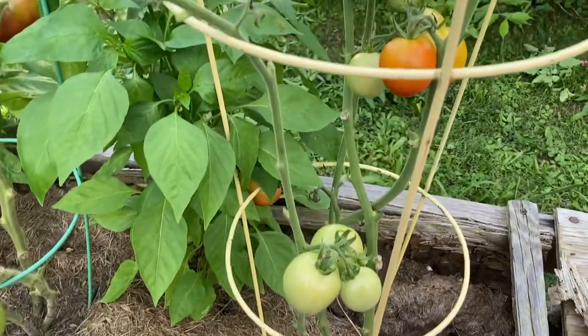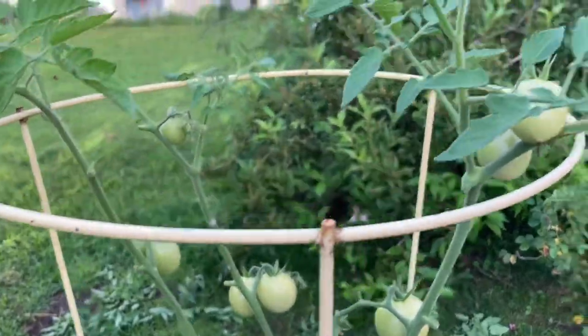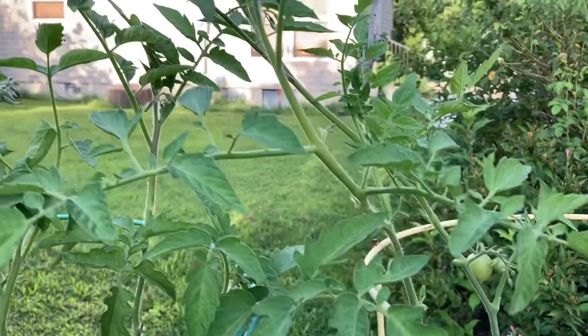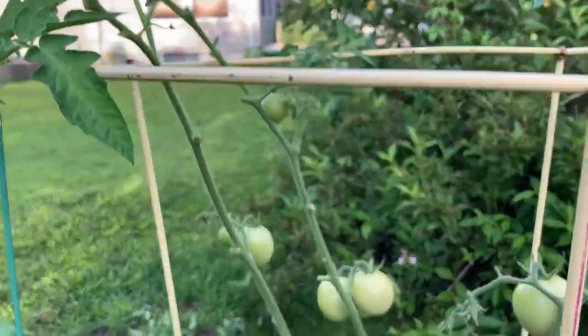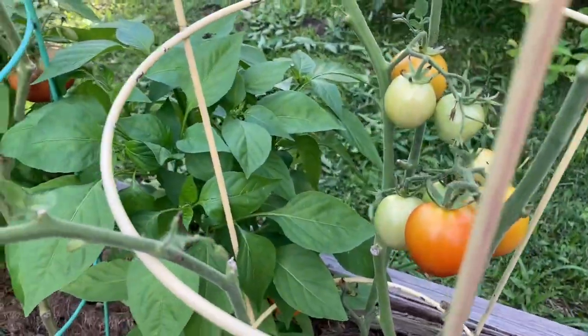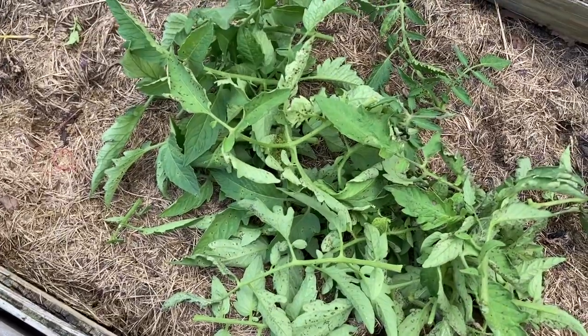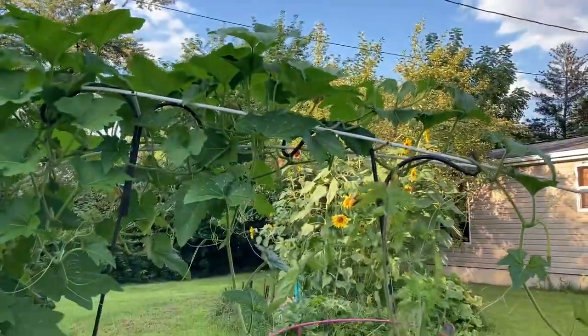We're looking at these Campari tomatoes out here and they're going to continue to give us more fruit set. We had that terrible hot and humid week — it was unbearable. Therefore, there is a fungus out here, and that fungus looks like this. I have been out here severely trimming all of the tomatoes, though it did not bother this gorgeous zucchini.